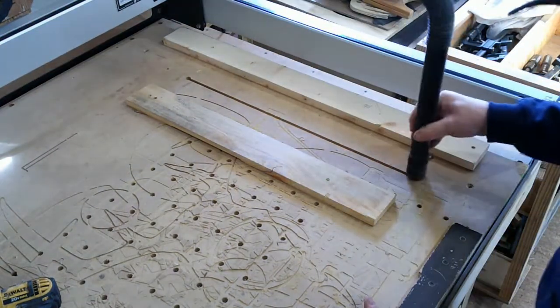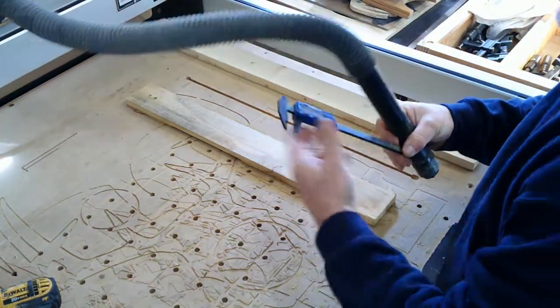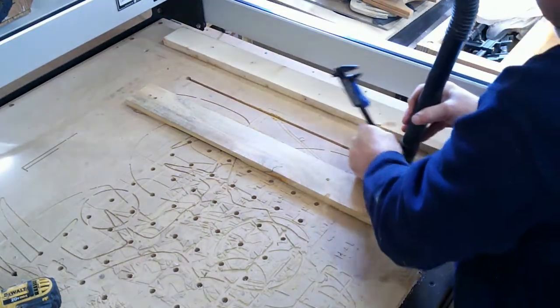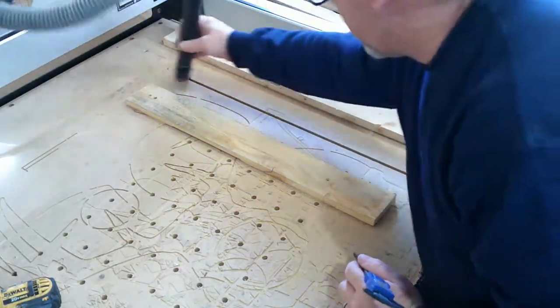Now I have the two T-slot channels that I can use with the improved clamping system that Bucky and I have both developed.